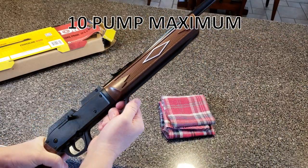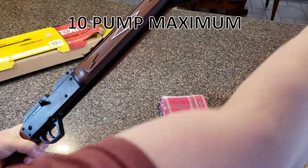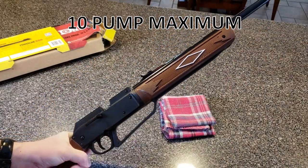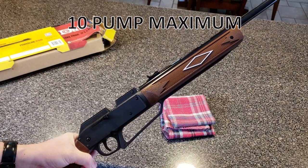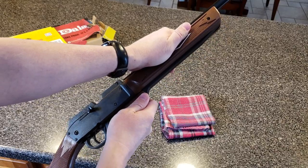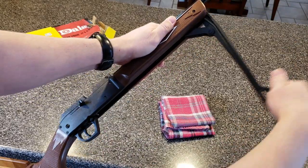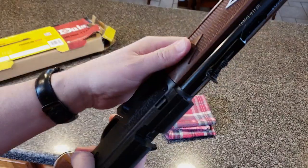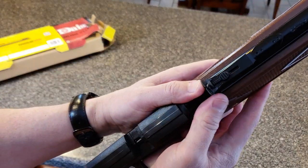It springs right up — the first pump is never hard, but when you get up to eight or nine pumps, especially for a younger shooter, it can get a little awkward. Have them put their hands up there and watch for the pinch points, because if you get pinched on these you're going to remember it — and that's a bad thing.